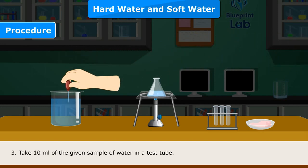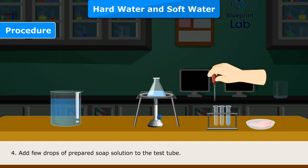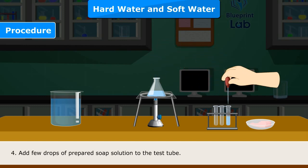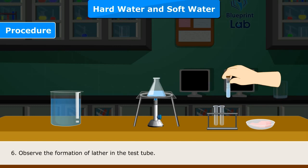Step 3 — Take 10 ml of the given sample of water in a test tube. Step 4 — Add a few drops of prepared soap solution to the test tube. Step 5 — Cork the test tube and shake vigorously for one minute.